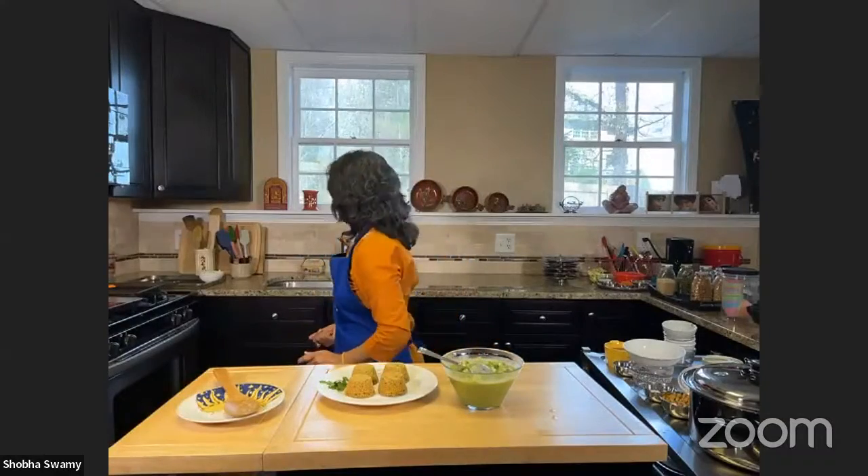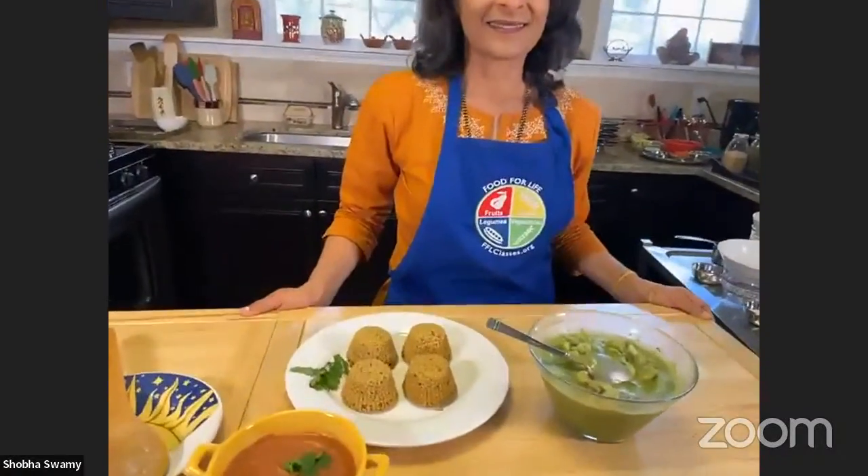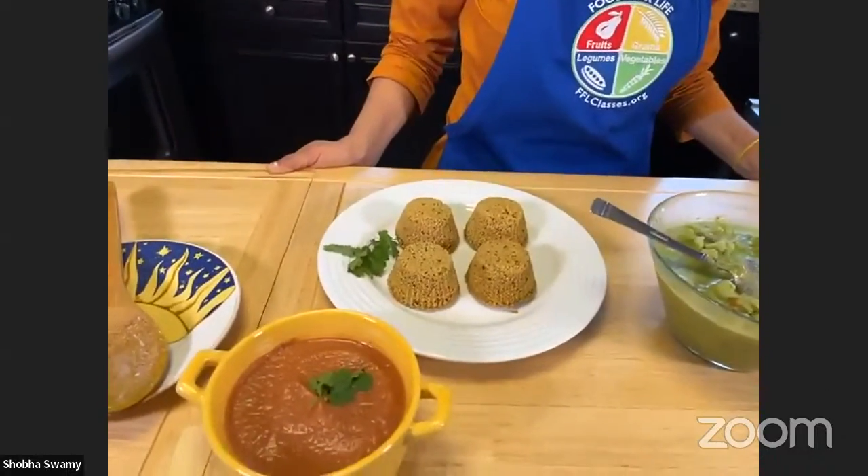And there's the chutney that we made. Could you come even closer to the camera so we can get close-ups of all the beautiful food? That's gorgeous — thank you.